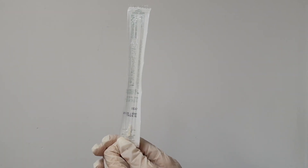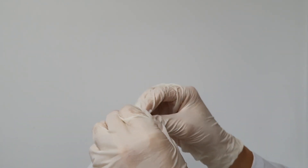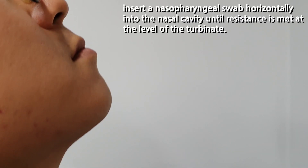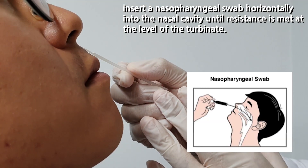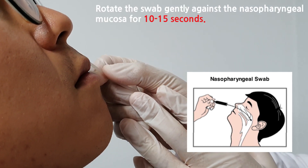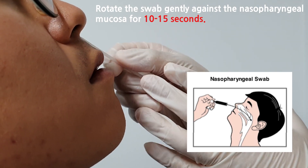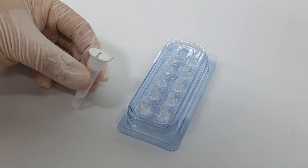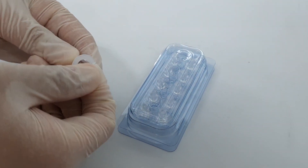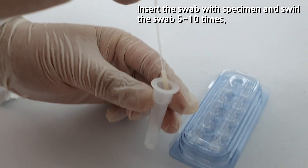To begin your nasopharyngeal swab specimen collection, open the package of the sterilized swab. Tilt the patient's head slightly backwards. Insert the nasopharyngeal swab horizontally into the nasal cavity until resistance is met at the level of the turbinate. Rotate the swab gently against the nasopharyngeal mucosa for 10 to 15 seconds. Remove the swab while making sure that the tip of the swab is wet. Then open the lid of your assay diluent tube.